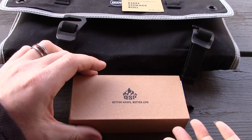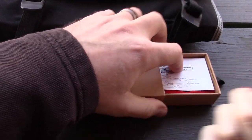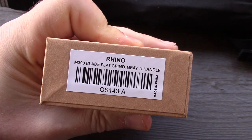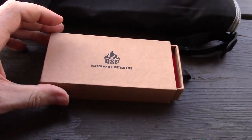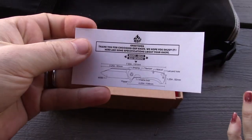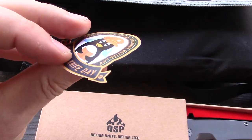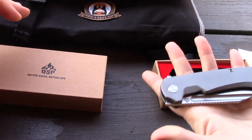We're going straight to the single new model we have here. In the box — it's the Rhino, the M390. This is a premium knife and we'll show you why. QSP always includes these cards because they give a quick rundown of all the stats and specs on the knife. They also give you a sticker, which got a little crunched in the box but it's fixed.